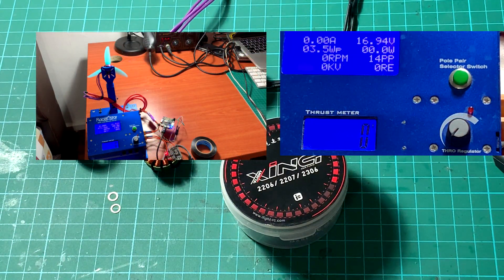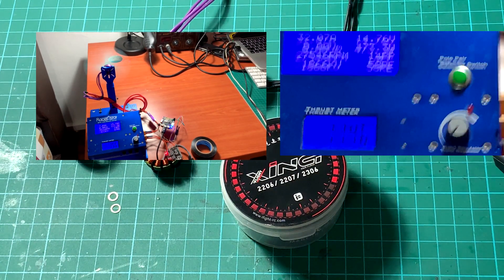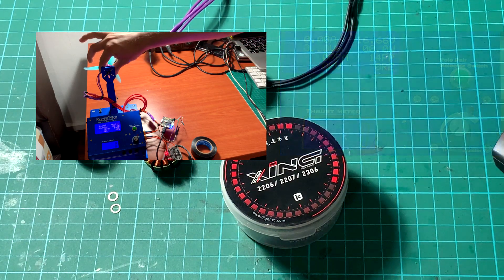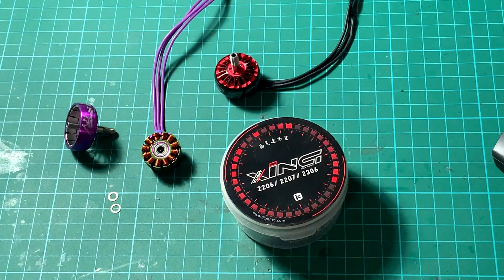We got these motors and finally put them under our test bench using my own resources. I tested on a 4S LiPo battery, 1500 milliampere, but I don't have a constant power supply, so bear with me. I will put the download link so you can get the data from my test.